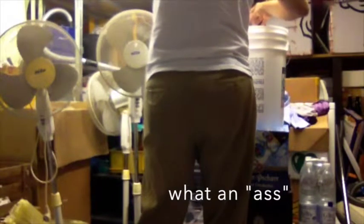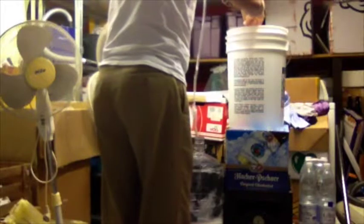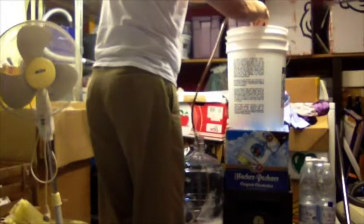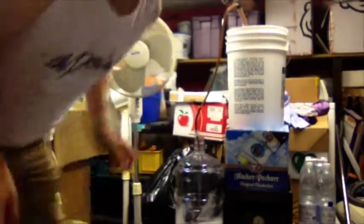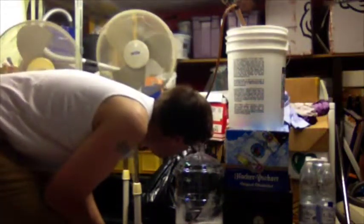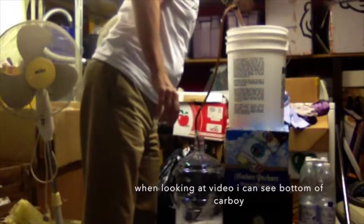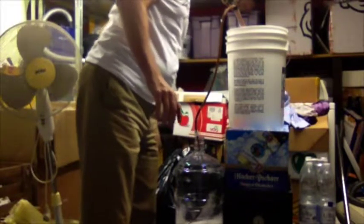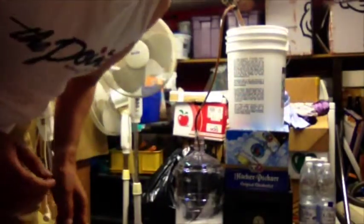Let's see what we've got here and push it through — and we've got a pour. I'm going to go ahead and pause the video and come back when it's full and we finish up this process.